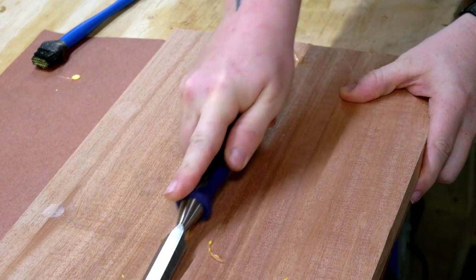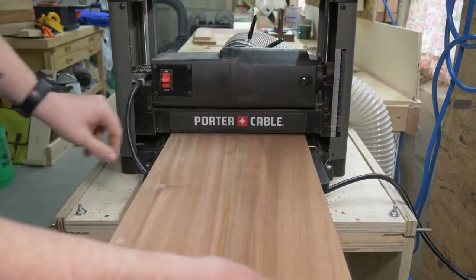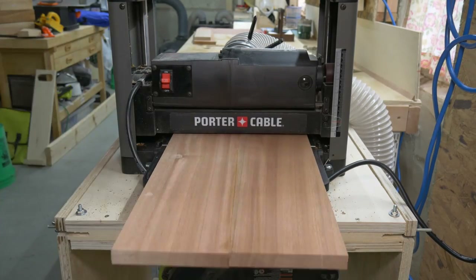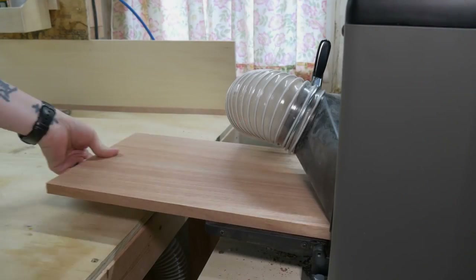After the glue dried, I scraped off all the residual squeeze-out with a chisel, and then it was over to the thickness planer to clean up the little bits of glue that I missed and get this as flat as possible.